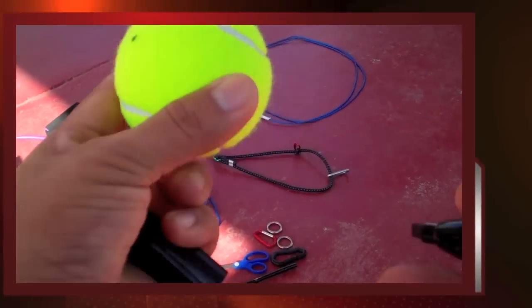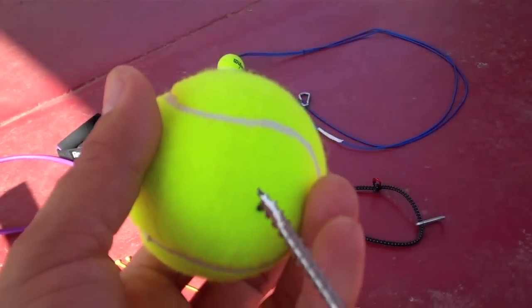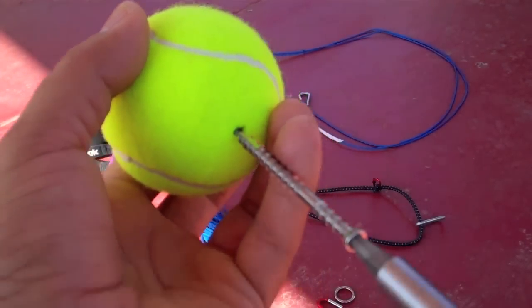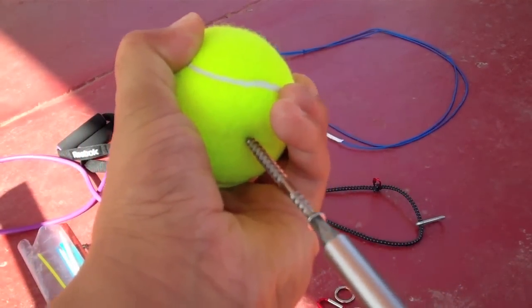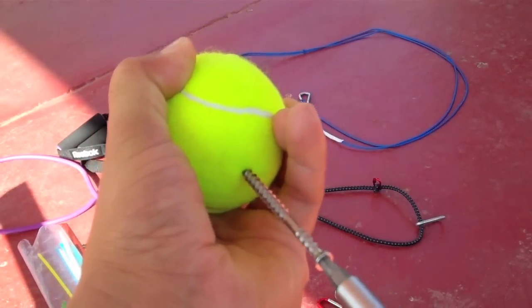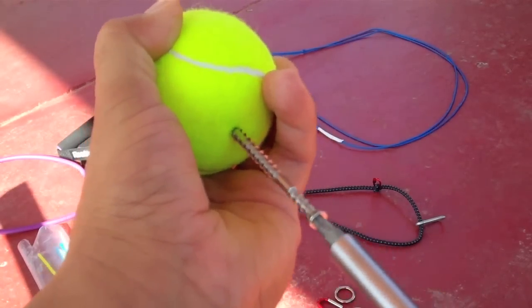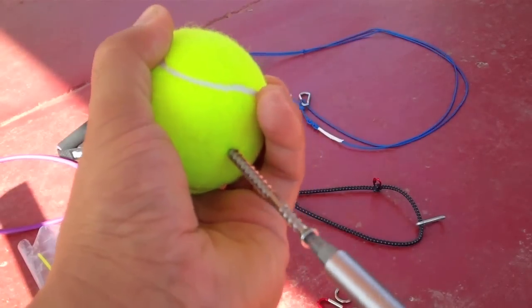Once we've done that, you're gonna want to take a sharp object — today I'm gonna be using a screw, a very sharp screw — so make sure that you're using gloves and be careful that you don't puncture your hands. That's so we can relieve some of the pressure of the ball, since tennis balls are air pressured, and we're gonna puncture a hole in the top part and the bottom part.